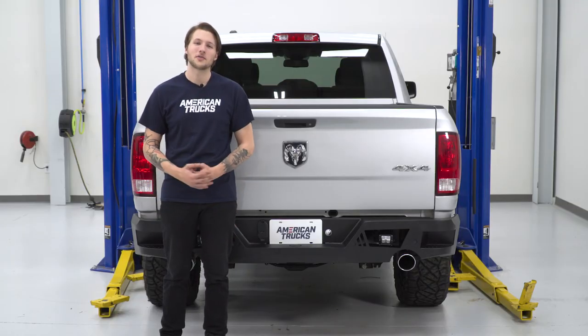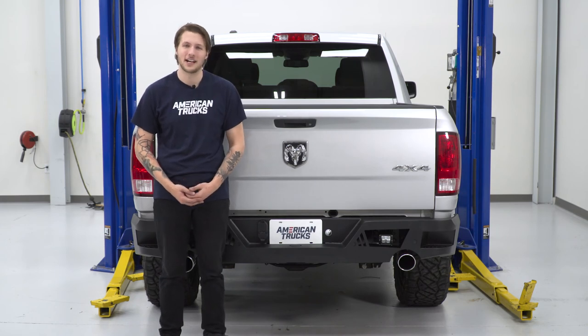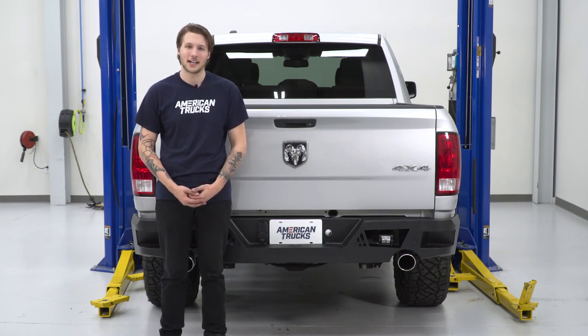With your hood closed, that's gonna wrap up my review and install of Barricade's Extreme HD Rear Bumper with the Flood Light Combo. You can check this out and more at americantrucks.com.